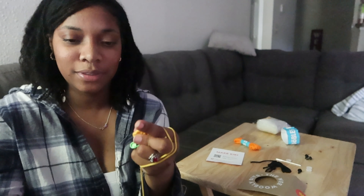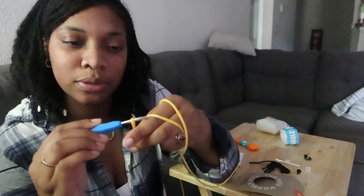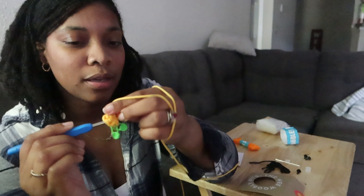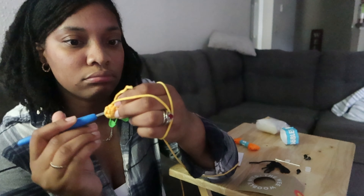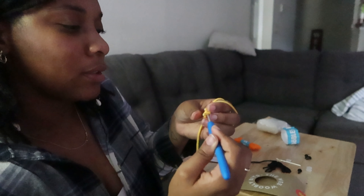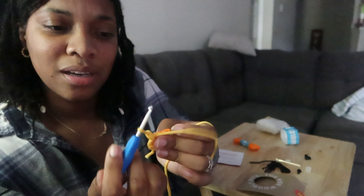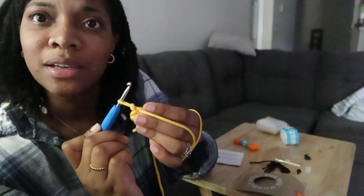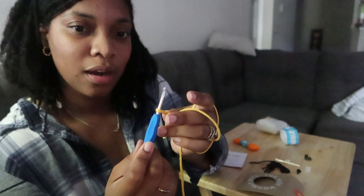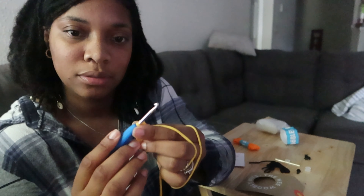Then around here. Okay, wait — wrap — we're taking this, we're putting it in this hole and we're pulling. Nope. And then we're putting it in the orange one and then we're pulling this thread through.